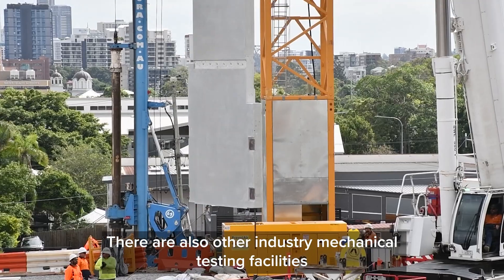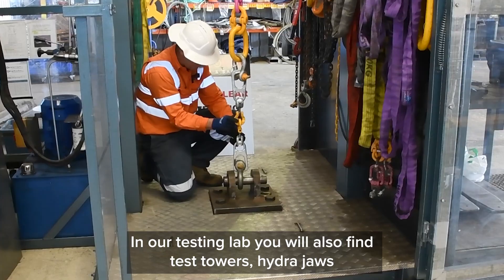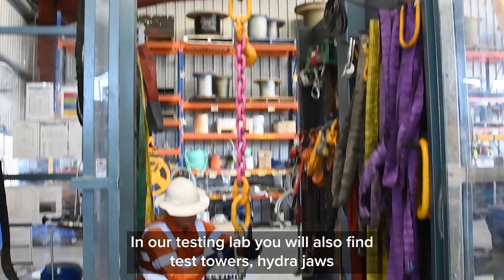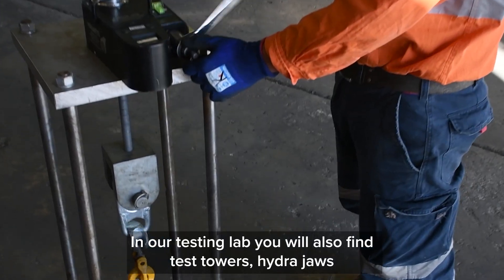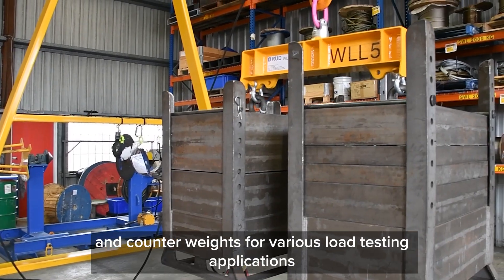There are also other industry mechanical testing facilities. In our testing lab you will also find test towers, hydro jaws, and counterweights for various load testing applications.